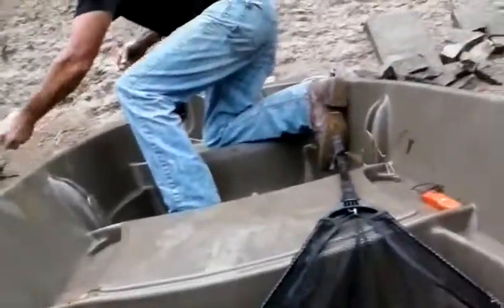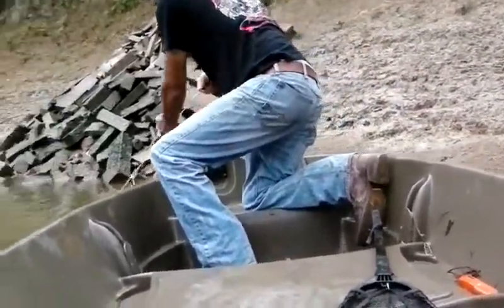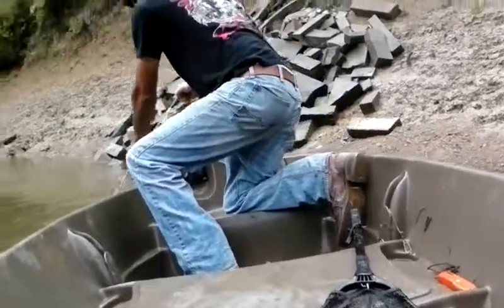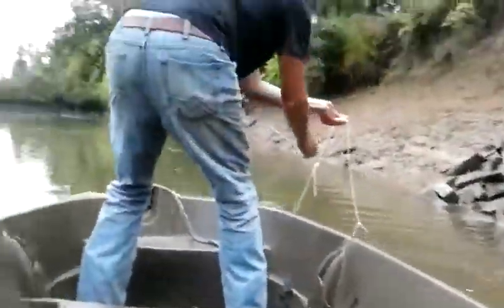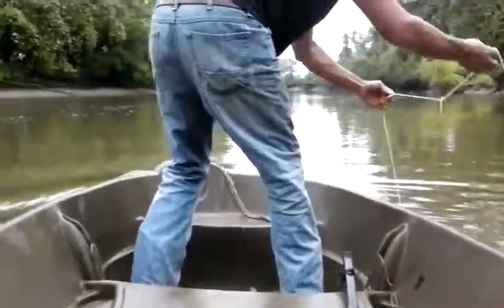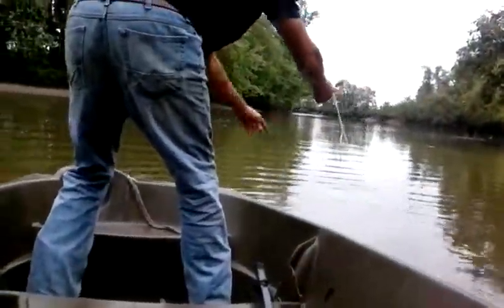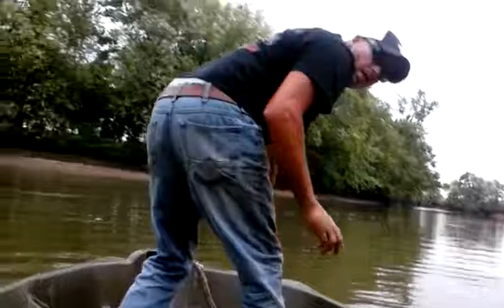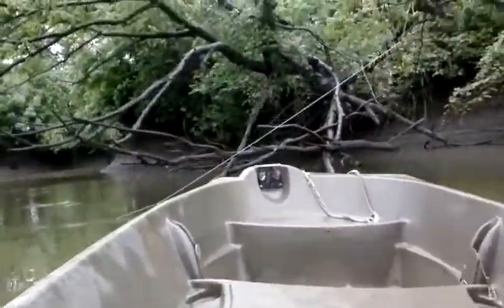We're gonna keep him — we'll see what we catch, might throw him back. Might need a couple of eaters if we get a couple. The bait is gone on that one. All right, we're pulling up to the next line.